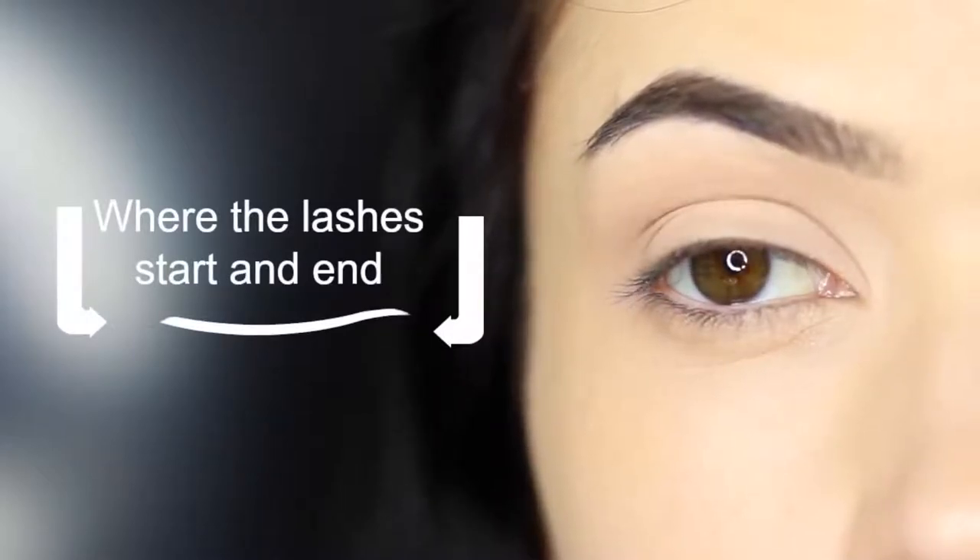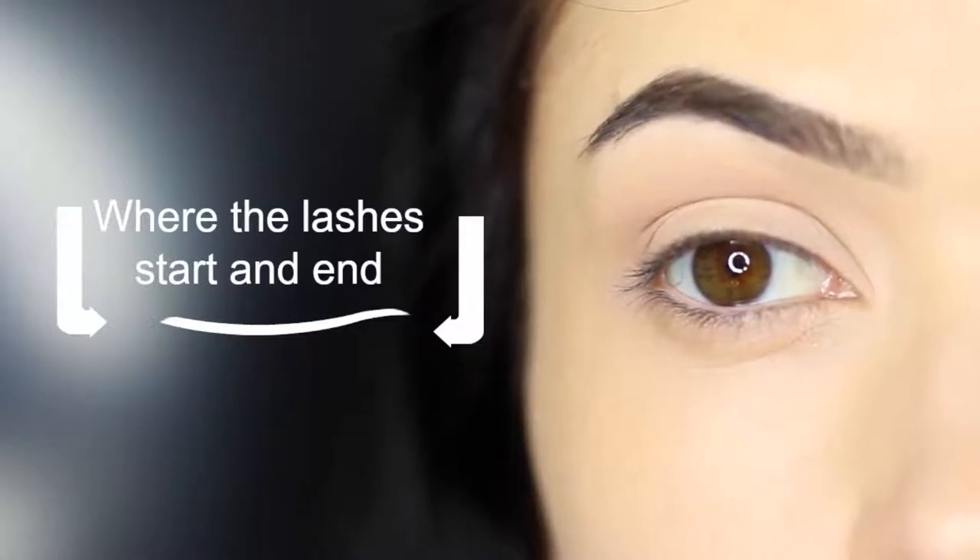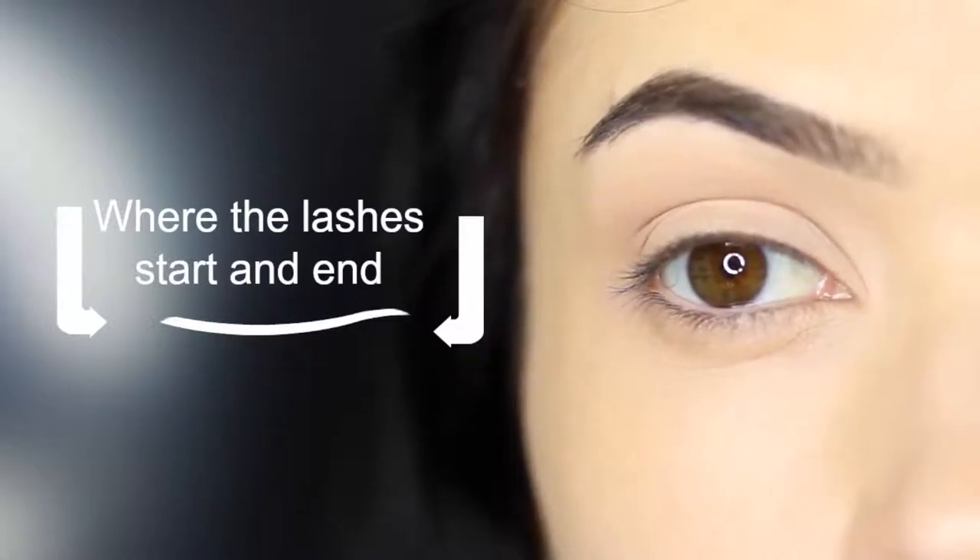You want to stop and start this line where the lashes stop and start. This is really about creating the illusion of definition rather than actually applying eyeliner.